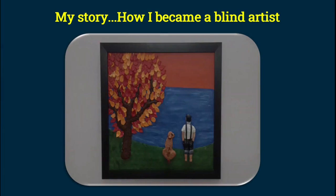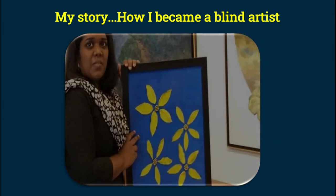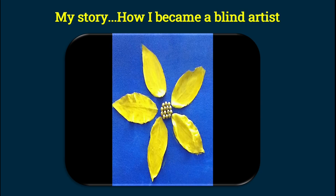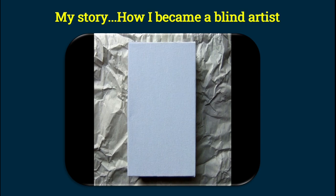The first tactile painting I did is called Happy Blossoms. It's a painting of four big yellow flowers on a blue background. When the idea came to my mind, I was thinking of what material I could use to make it three dimensional. First, I took a canvas and painted it blue. I took the help of the people around me for feedback to see if I had painted the canvas without leaving any gaps.